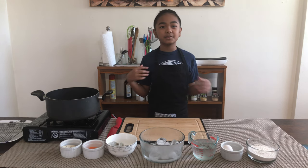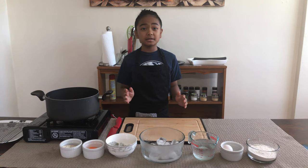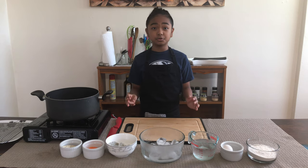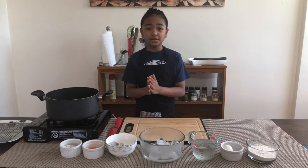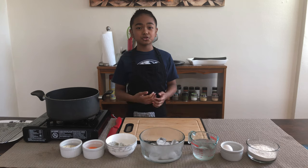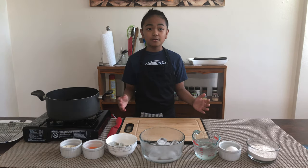Hello everyone, my name is Nino and welcome back to my kitchen. Today I'll show you how I make my version of tempura batter — shrimp tempura and some vegetable tempura. Before we start, if you're a kid watching this and you want to learn how to cook, please make sure you have an adult or a parent watching over you, especially while using sharp objects. If you don't feel comfortable, ask a parent or adult to do it for you. Now we can start.